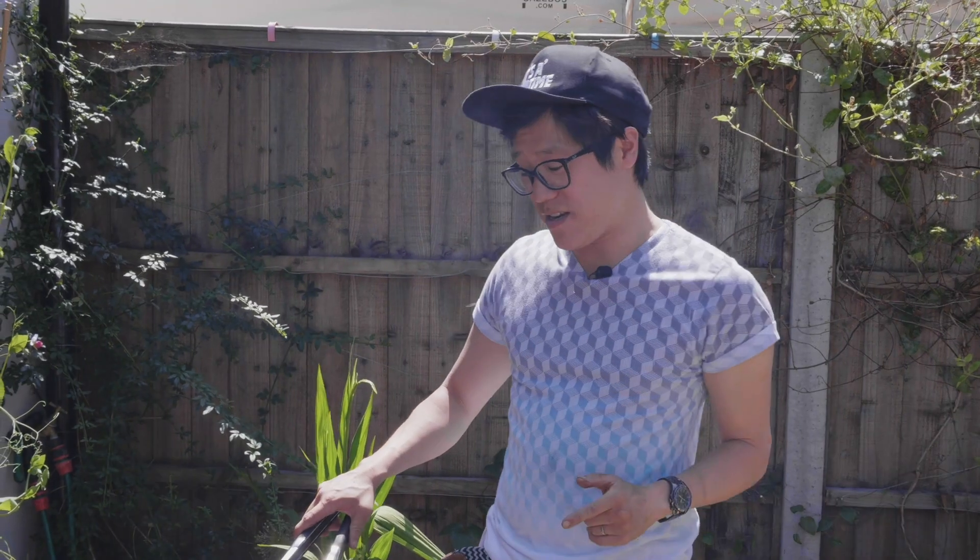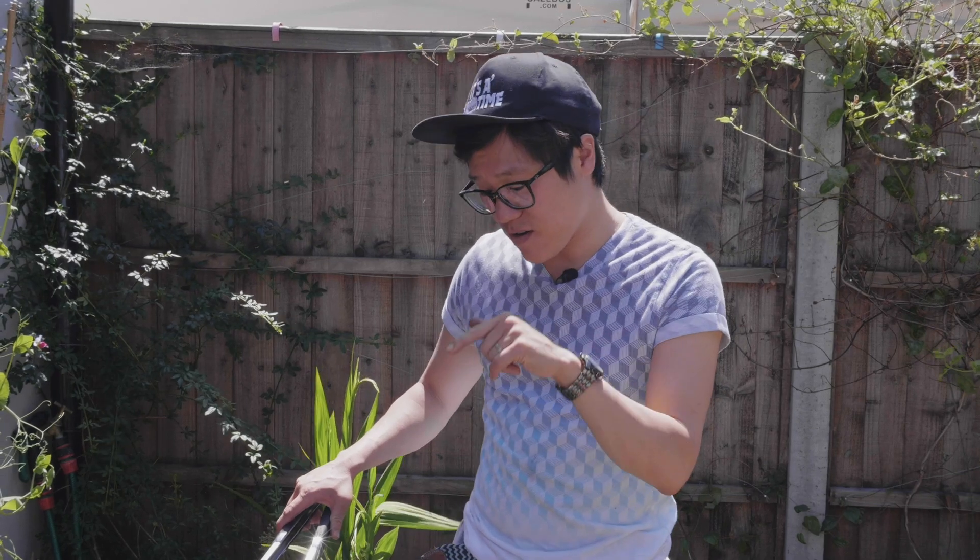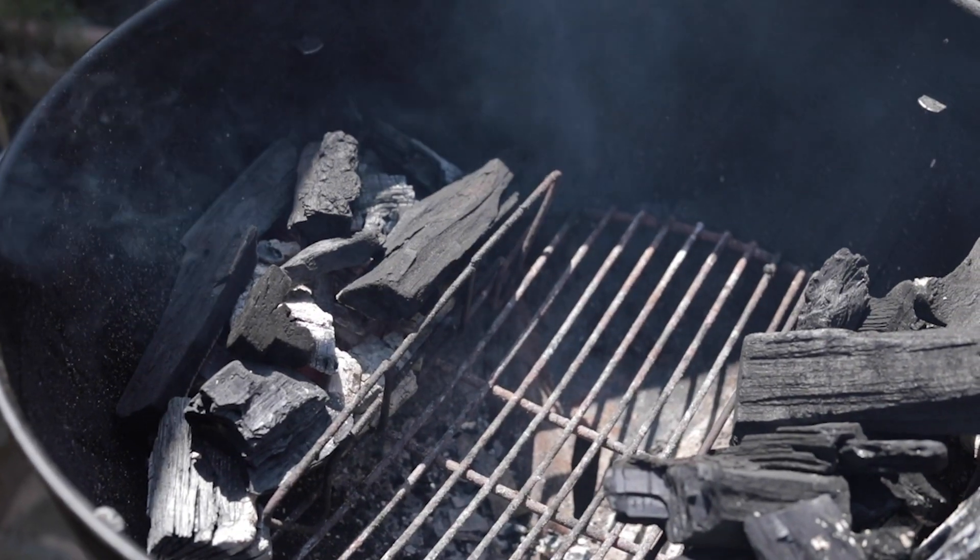A lot of you probably didn't know that I love to cook on coal. So this week's Saturday special, we're on the fire with some spicy gojujang aubergine.